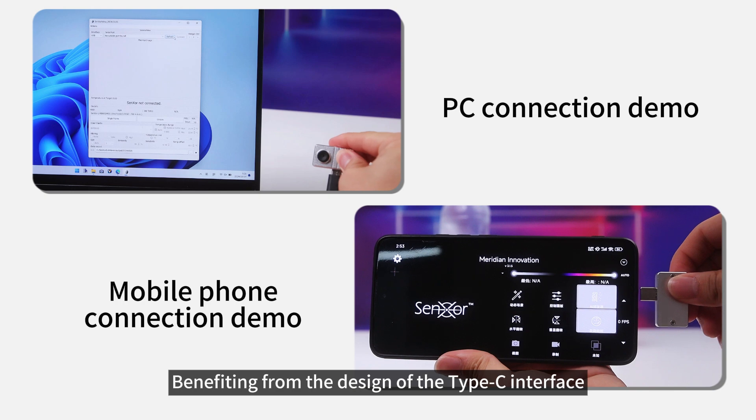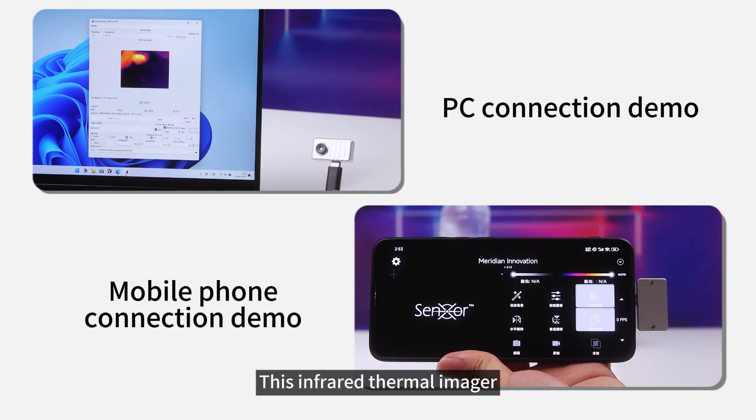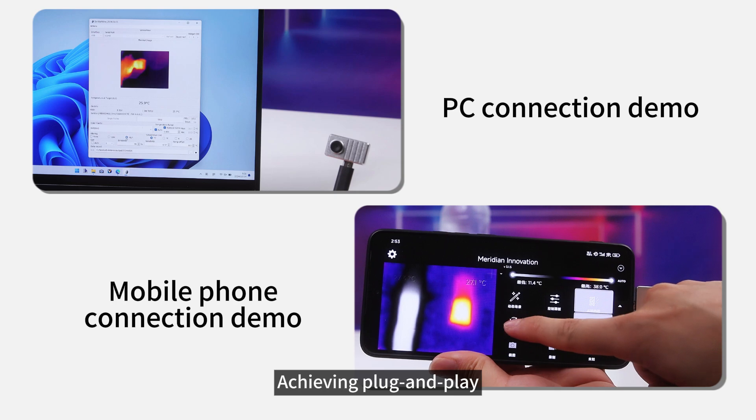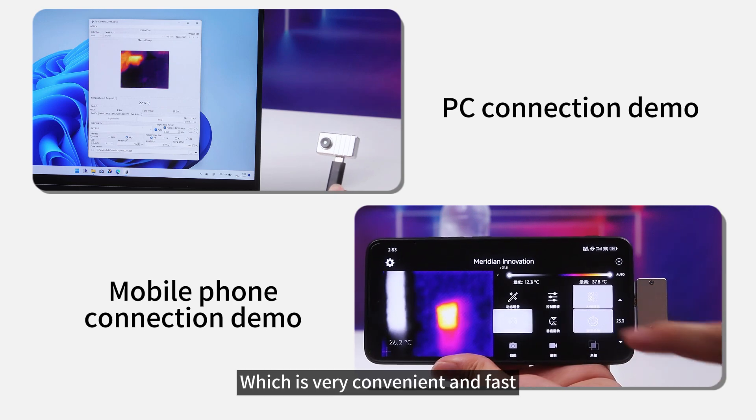Benefiting from the design of the Type-C interface, this infrared thermal imager can directly connect to a mobile phone or a computer, achieving plug-and-play, which is very convenient and fast.